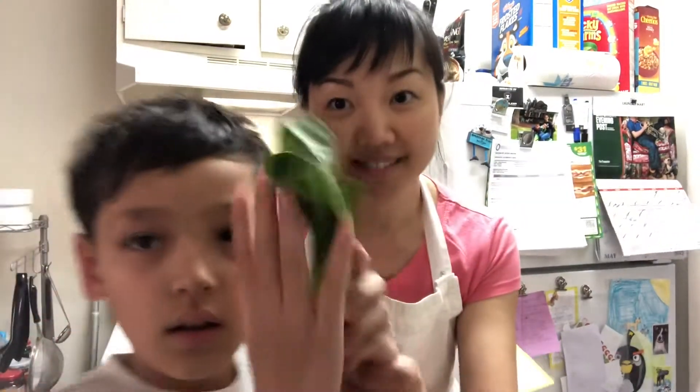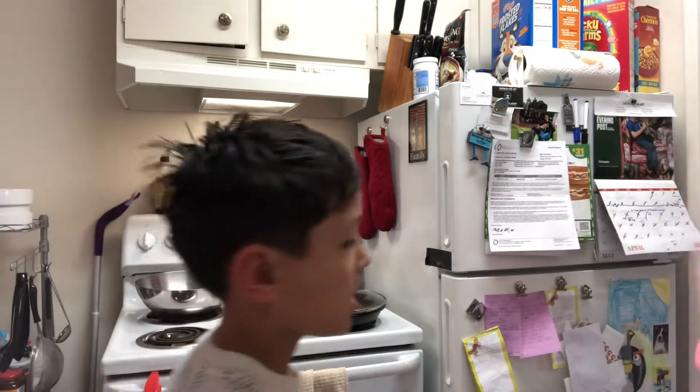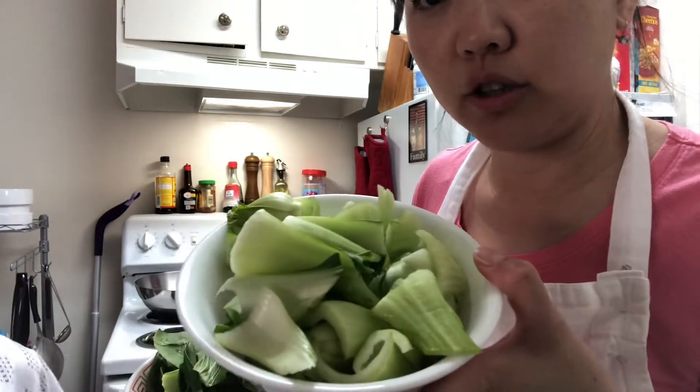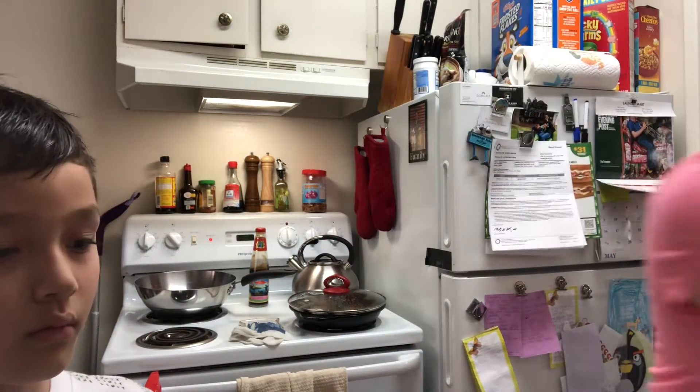So what I do, I prepare my chop chop. First of all, I wash them, I cut them, and I separate them. The reason why I separate them is because the stem part cooks longer than the leaf part.